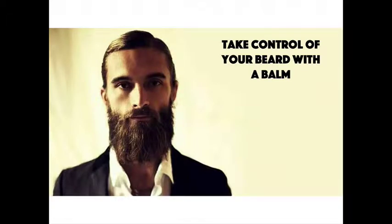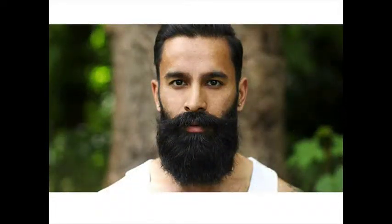As your beard grows, your whiskers start to get out of control and take on a mind of their own. When you first started growing your beard, you were happy to see them. Now that your beard is getting more manly, it might need some more love. Beard balms are a great way to control unruly beards.